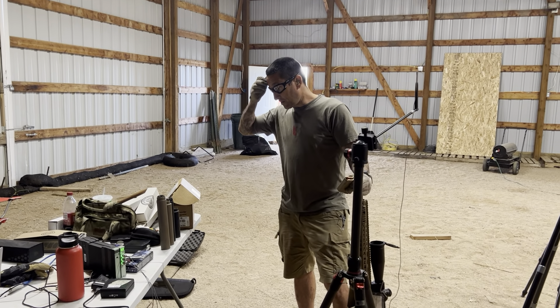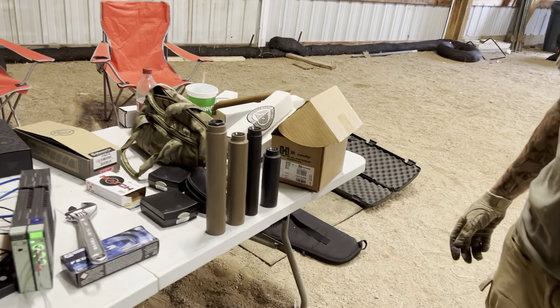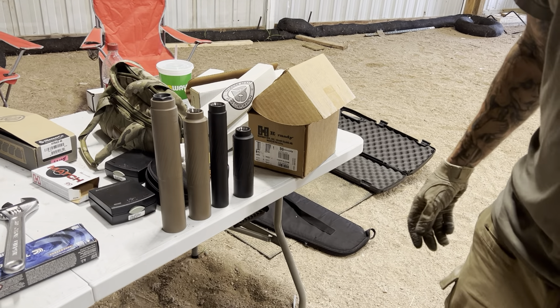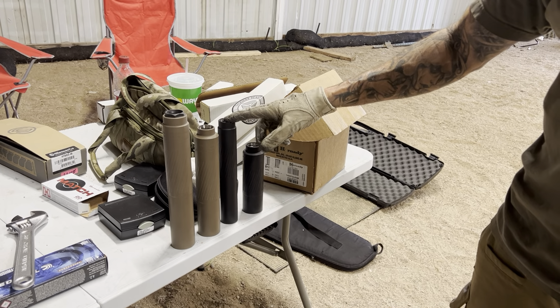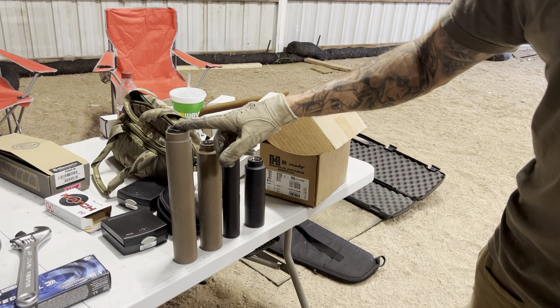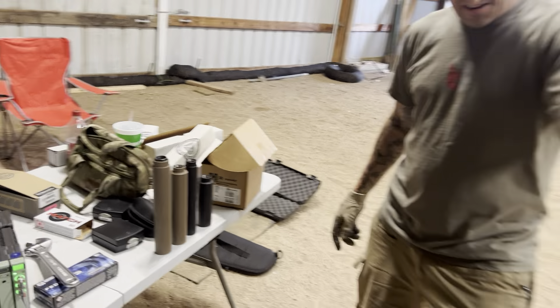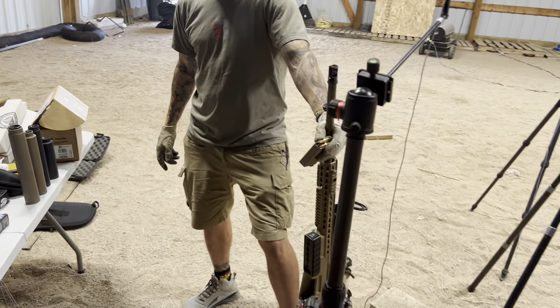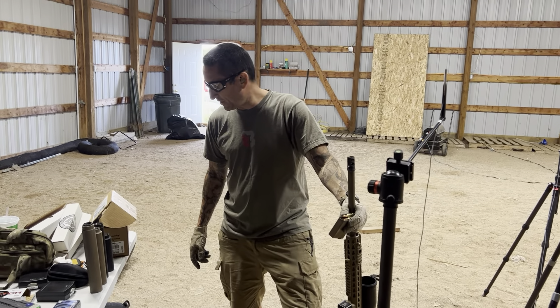What up folks? You know who I am — Ray Dawg with Thunderbeast. I'm here with my engineers, Turbo and Curtis. I have a Dominus CB, a Gen 2 Ultra 9, Magnus, and a 338 Gen 2 with a BA to CB adapter in it. I have my Accuracy International in 6.5 Creedmoor. Ammo is 140 ELDs.